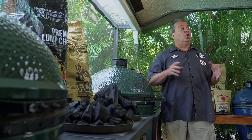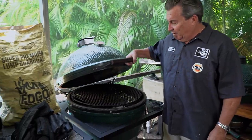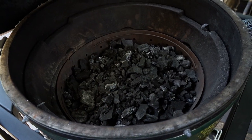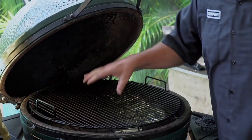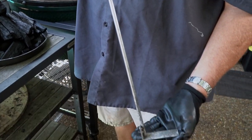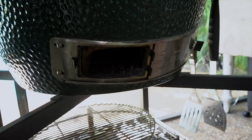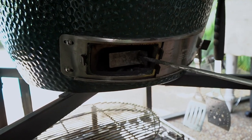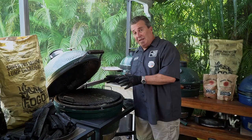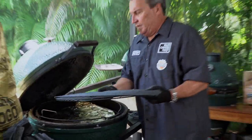One thing I hear all the time is 'a charcoal grill is so much work.' There's almost nothing to deal with — they're easily maintainable. You simply take this out and you have direct access to your charcoal. You can clean it out from the top or open up the bottom. This is called an ash tool, made by Big Green Egg. Just stick it in the front, pull your charcoal out, and all your ashes come right out the front — throw it away, all done.